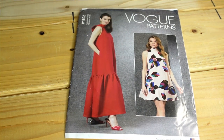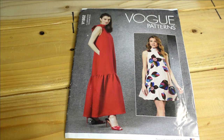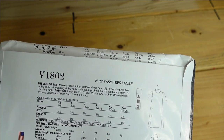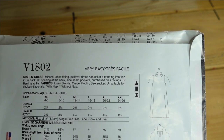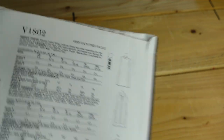Then we have Vogue 1802, and I love both views — it's so chic. I saw someone who made up the shorter version with the tie and it was very pretty. I love the flounce as well. The description is Mrs. Dresses, Loose Fitting Dresses — a pullover dress with collar extending into ties in the back, slit opening at the neck, side seam pockets, and purchased bias facings. Very, very cute.